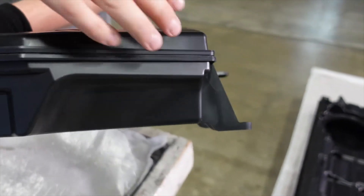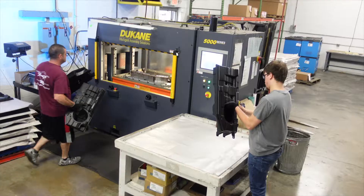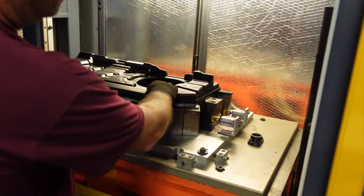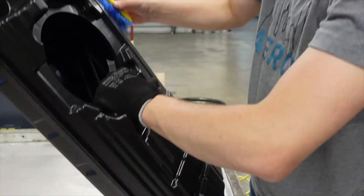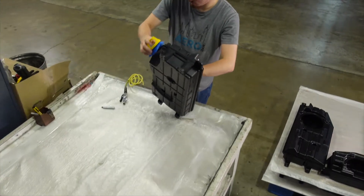This edge is where the bonding happens, and it's heat generation through vibration. The vibration takes one half of the part and holds it stationary. The other half moves in a linear motion and builds frictional heat. So it's using friction, movement, and pressure to remelt the plastic and bond it together.